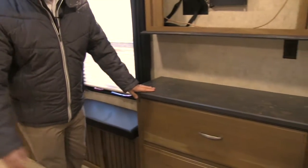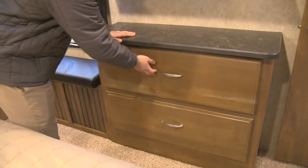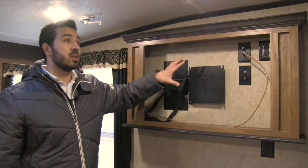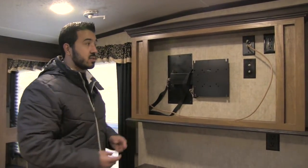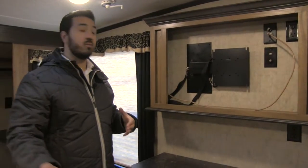Right here is our dresser with two large drawers, an additional plug-in, and the bedroom TV — it does come with the TV, though we currently have it taken out. You get a TV both here in the bedroom and in the main living space, so if you want to watch a show or a movie before you go to bed you can certainly do that.